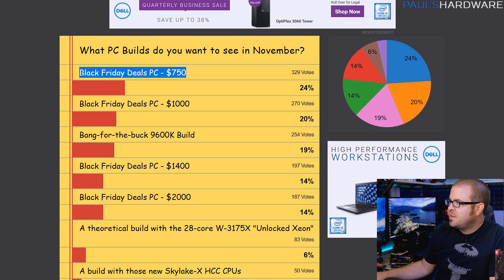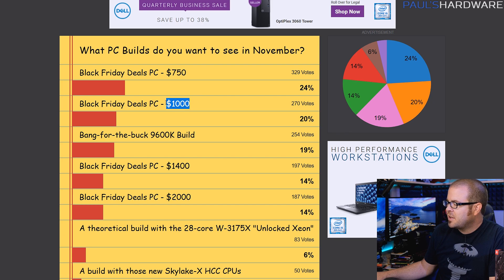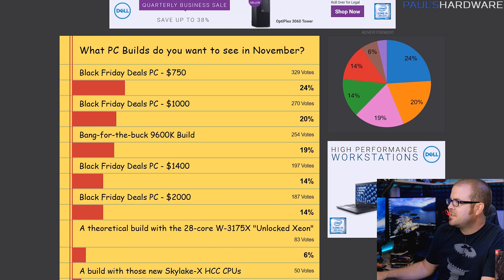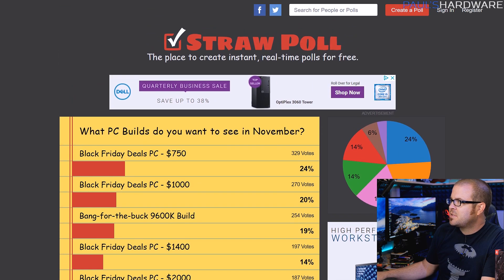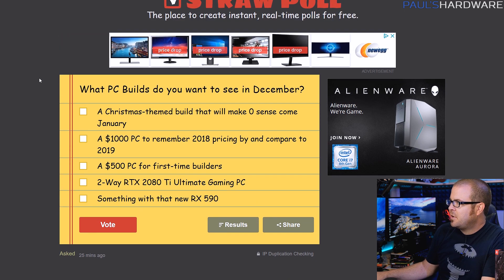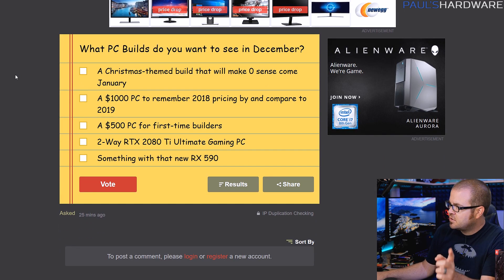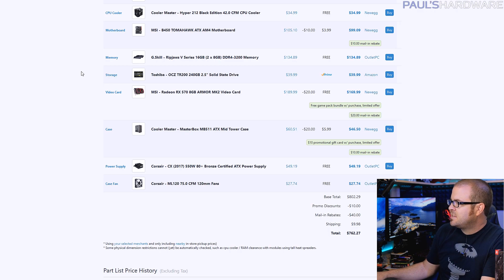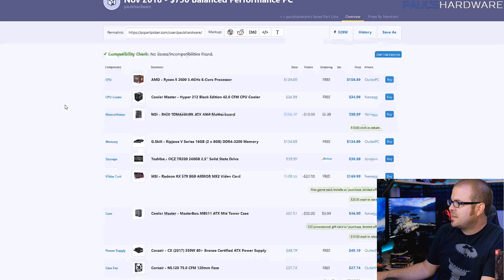So we have a Black Friday deals PC — it's a little too early for Black Friday, although there are some deals coming up, but I did do a $750 build for you. I tried to do a $1,000 build, but it came out more than that. What I'm actually going to be building in my follow-up video is going to be something akin to the $1,000 build, and then I have a $1,400 version that's a little bit more high-end. We're skipping high core count Xeons and Skylake-X and sticking with mainstream AMD builds. I'll be doing this again next month in December, so feel free to click the straw poll link in the description.